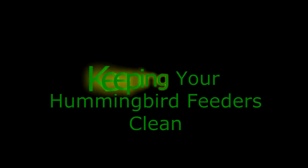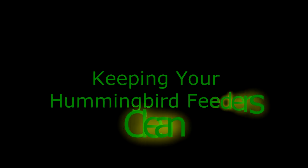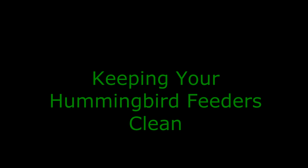Hello, this is Kim from the Hypertufa Gardener. Thanks for stopping by today. We're going to talk about keeping your hummingbird feeders clean.